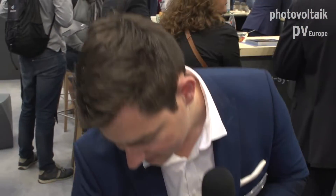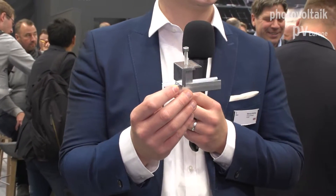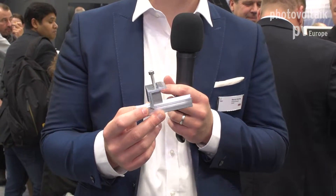Here is a sample of our end clamp. It still has the same click-in technology which clips into the rail, and it's universal from 30 to 50 millimetres in module width. So that's your complete system — very simple and very cost effective.